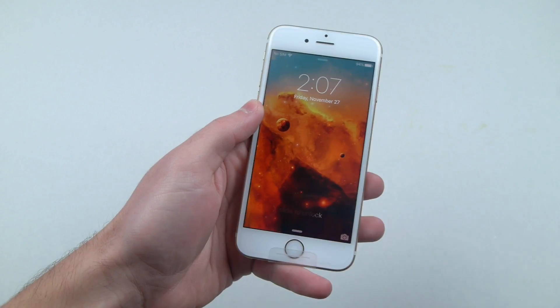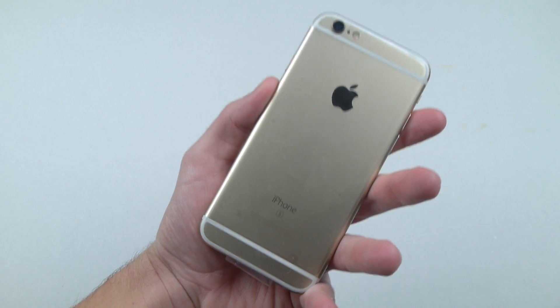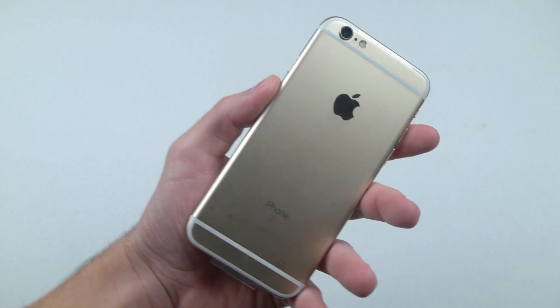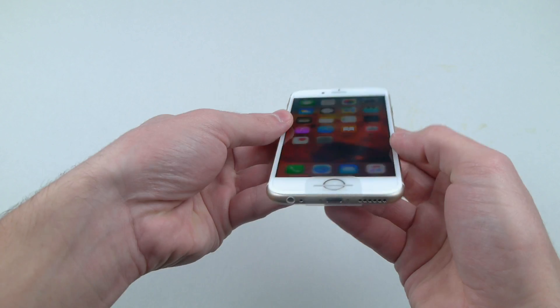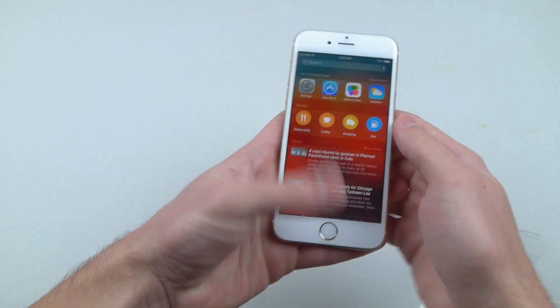What is going on guys, TechRacks here. I've got a 6s here and this is a gold one this time, not a rose gold. I've always had the pink ones — I think ever since the 6s was released I've featured a rose gold every single time. This is a gold one and it is actually brand new, everything works. Here's the little seal — let me take it out for you.